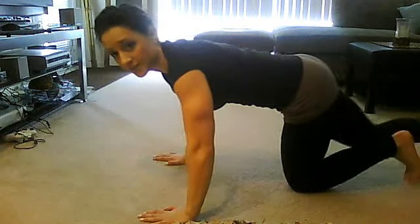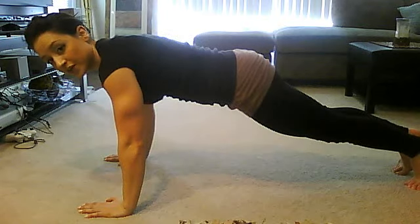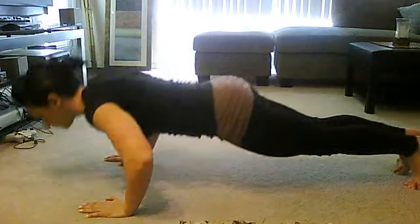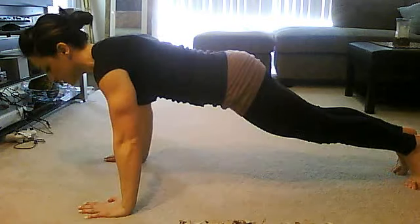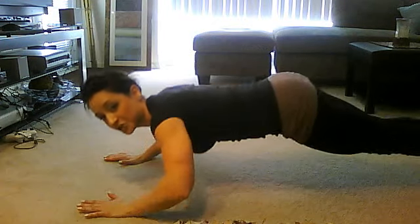What I want you to do is get in a pushup position like this. Now you're going to do a couple pushups on your toes — make sure your abs are tight.